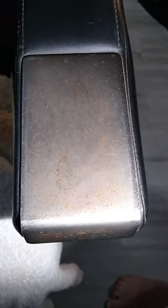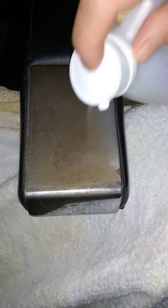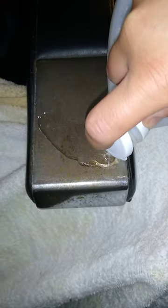Today we're going to show you how to turn a barber chair that's rusty like this into this. First, you're going to want to get an old towel or something that you can mess up. Pour some white distilled vinegar over the area that's rusty.